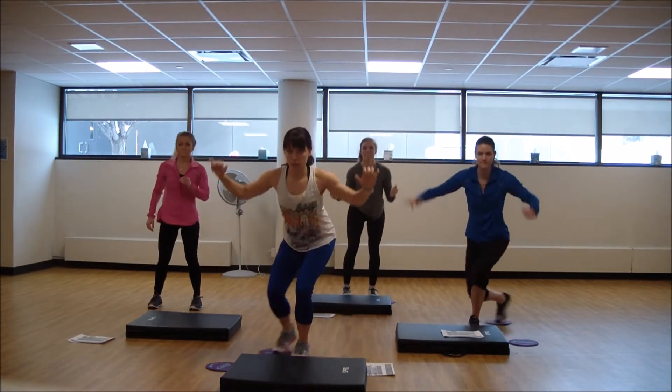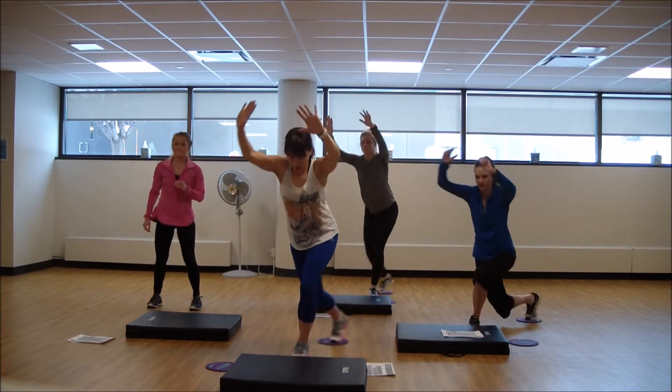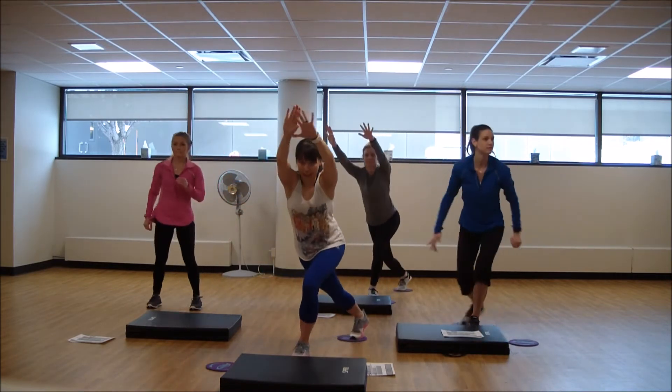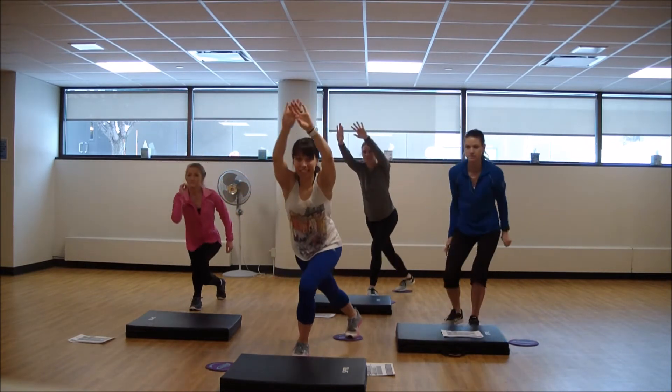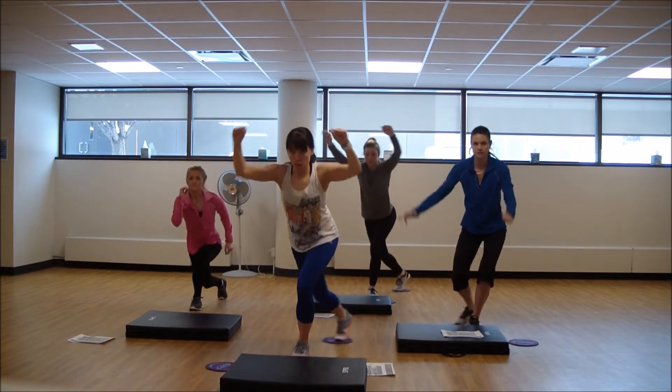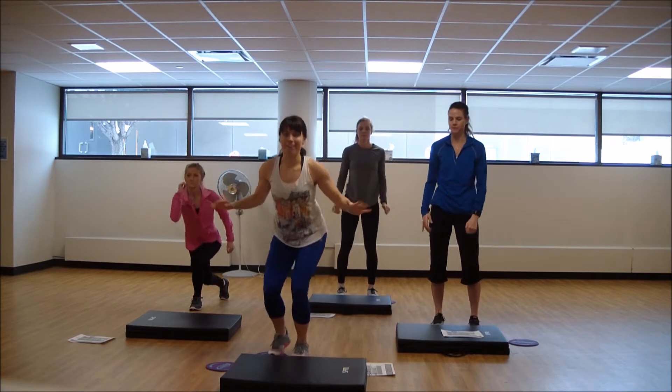Third round. Try to feel that burn in the outer glute. Exhale as you pull, inhale, lengthen. You can do it, stay in it. Nice job.